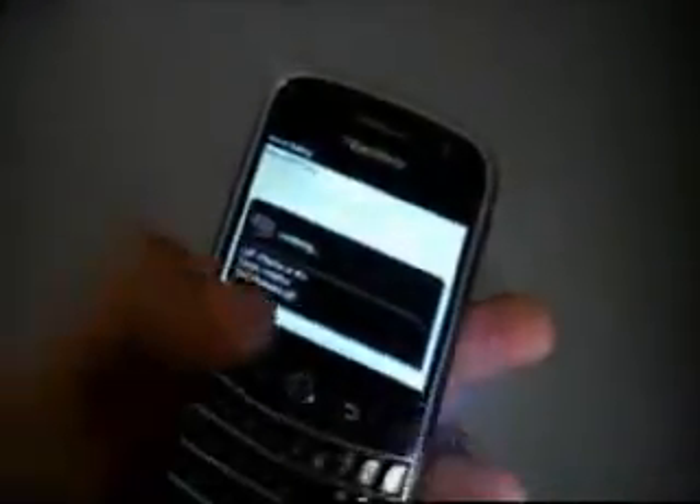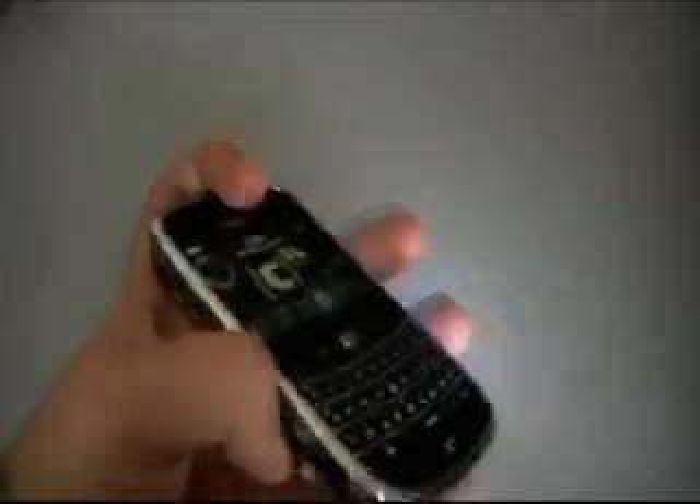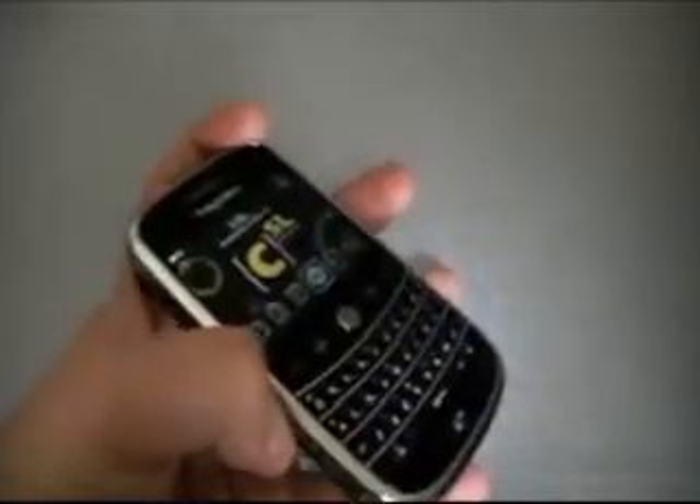Next to that, I'm going to go ahead and push this button. Here it says 'say a command.' You can say 'call' and the person's name, and it will call them. So a nice little voice command button there. And then we do have our memory port here, which will store up to 16GB on a microSDHC card. So it's a lot of added memory that you get out of the device.